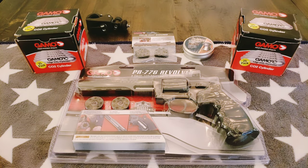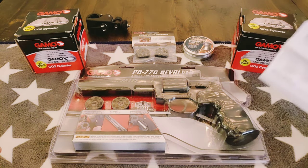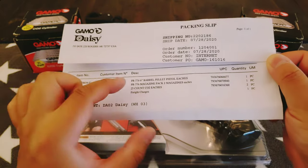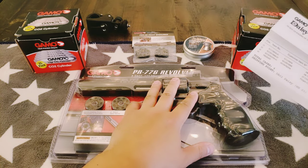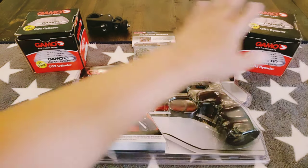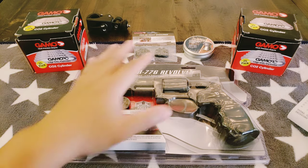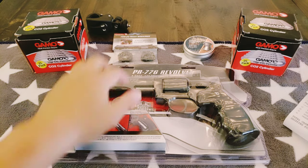I just made a box review earlier, so you have a preview of what the other video was. Here's my slip: one 6-inch barrel PR 77, 1.77 pellet air rifle — or air gun, sorry. Two boxes of 12-gram CO2 cylinders, and one bag of extra magazines. They come with two, so not four.